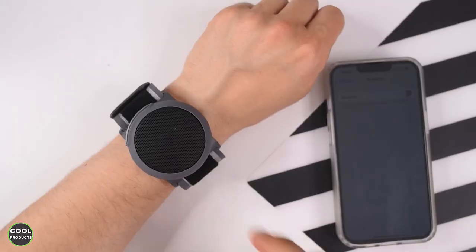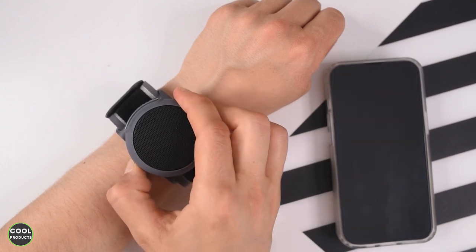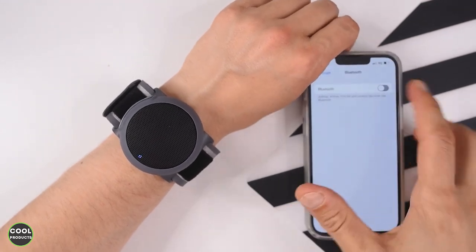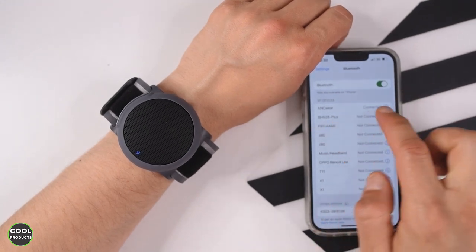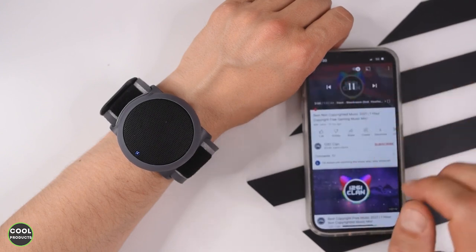Now I'll show you how to connect this, which is very easy. In the middle there is the power button — press and hold it, then take your phone and go to the Bluetooth settings. Activate Bluetooth and it should appear. You can see 'NCware' which is already connected. Now I'll go to some free royalty-free music.